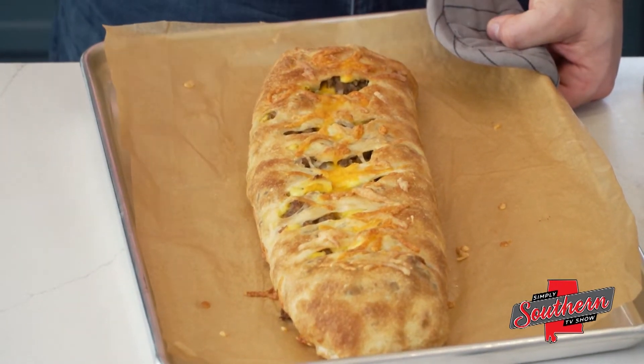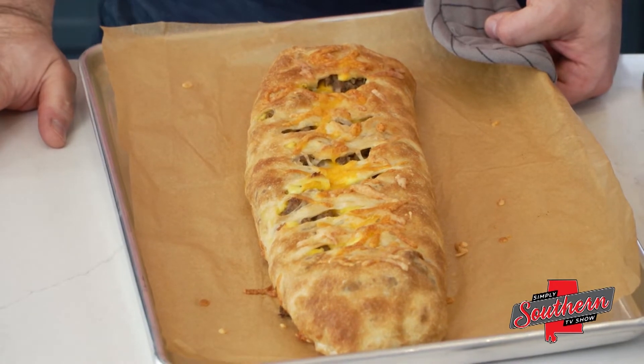Folks, you can find this recipe and hundreds more on my website at southernbite.com. Just visit the Simply Southern TV tab right in the menu bar. Y'all enjoy.